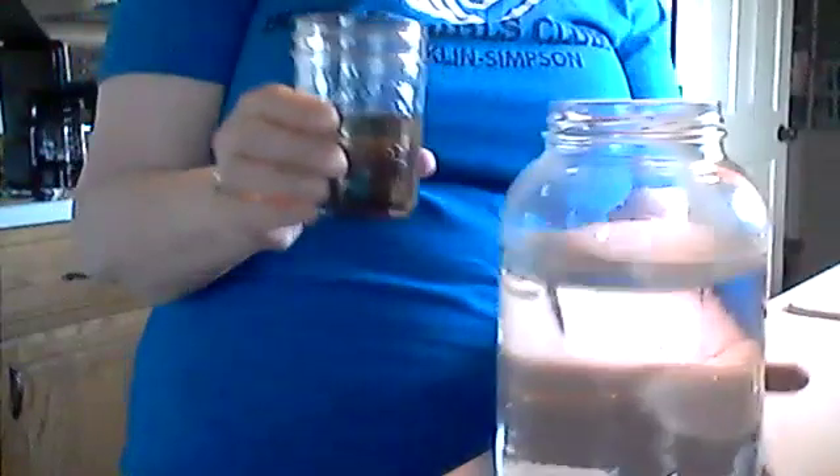We miss you guys. I hope to see you really soon. I'm going to mix it the best I can — sorry, I got my arm right in front of my face. Okay, I think that's about as good as it's going to mix. Next, you will take your mixture and your water and pour the mixture into the water.